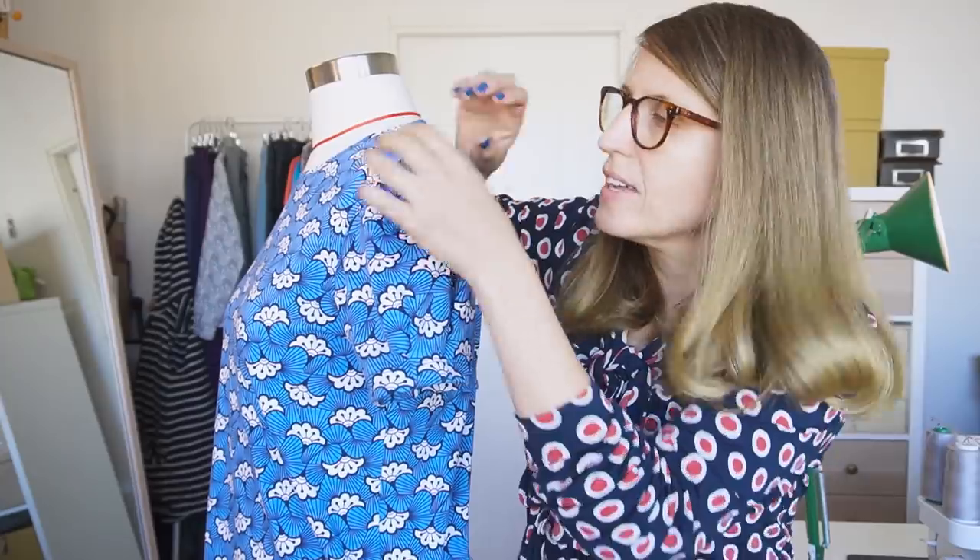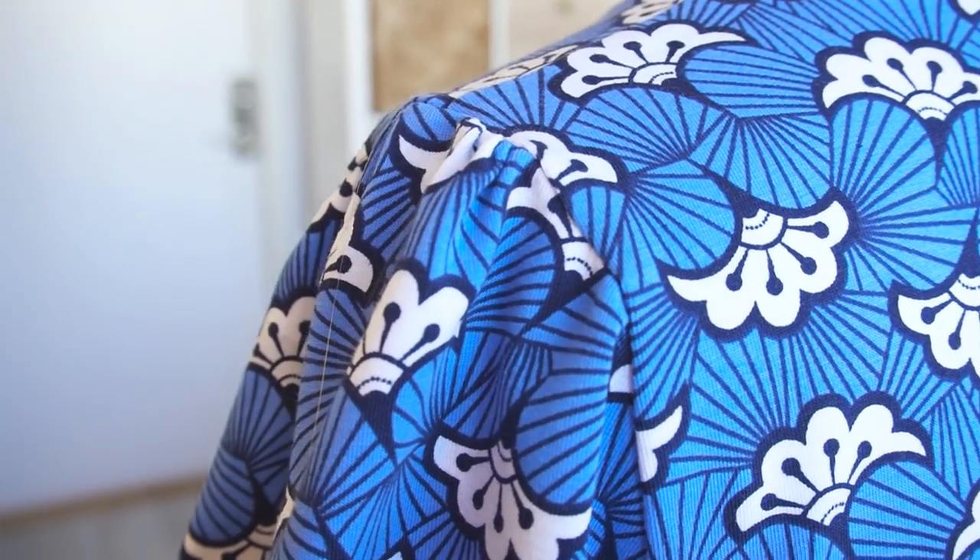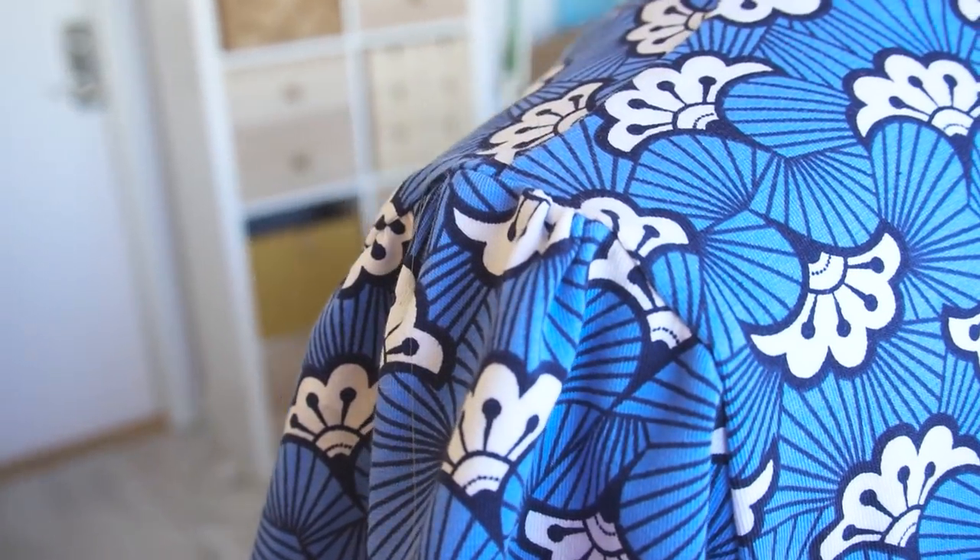This little detail adds plenty of volume to the finished garment. Another thing this top has is gathered or puff sleeves, which really gives the top a lot of nice volume. I can really recommend this pattern if statement sleeves are your thing. If not, this pattern is probably not your jam, because the sleeves definitely take up some space.